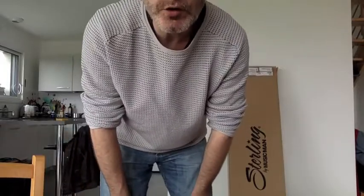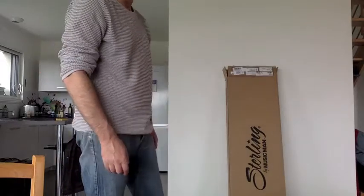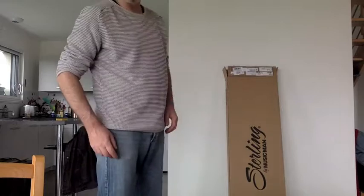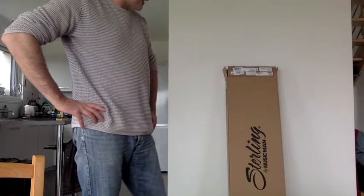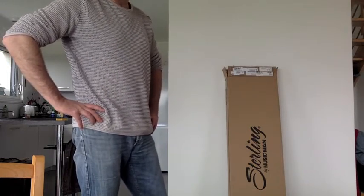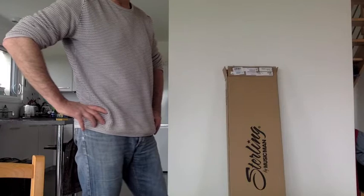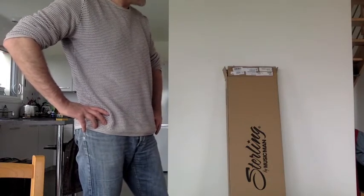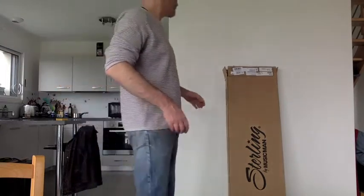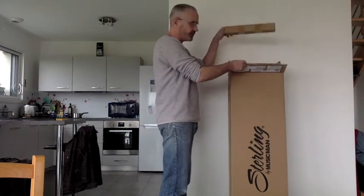I just received my new bass — it's a Sterling Stingray short-scale SS4 by Music Man. I'm very excited because it's my first electric short-scale bass. I already have an acoustic extra short-scale bass, but this is my first electric short-scale. The first thing I notice is the package is smaller than usual.